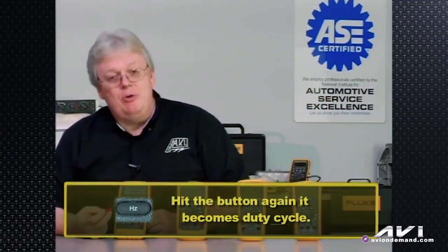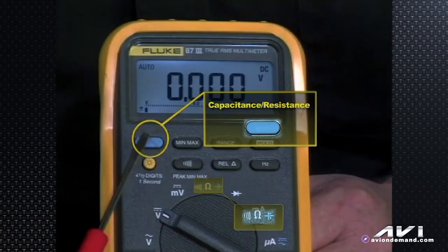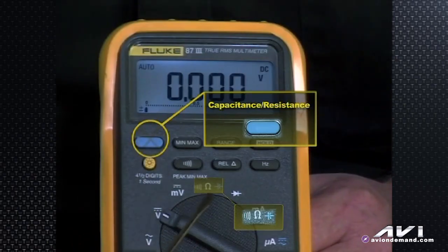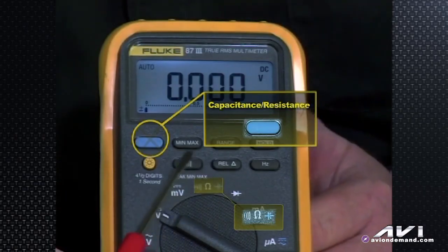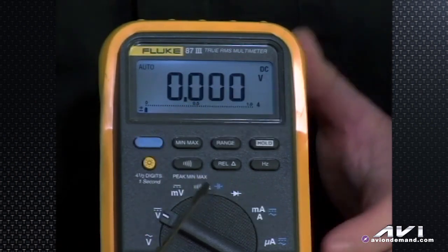Back up to the top row, the blue button is a bit of an odd duck. If you are in the mode that shows the continuity symbol, the horseshoe omega ohms resistance, or capacitance — most techs working on cars aren't really getting into measuring capacitance of circuits. But if you were a different kind of technician, an electronics technician working with equipment, you might be checking capacitors. It may be something we'll be doing in the future in the automotive electronics world.